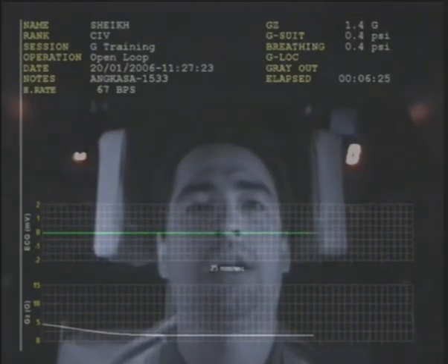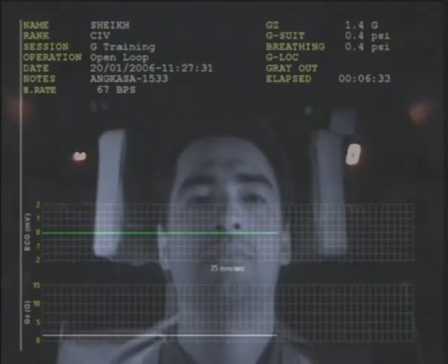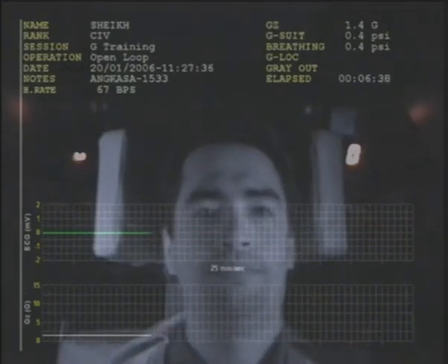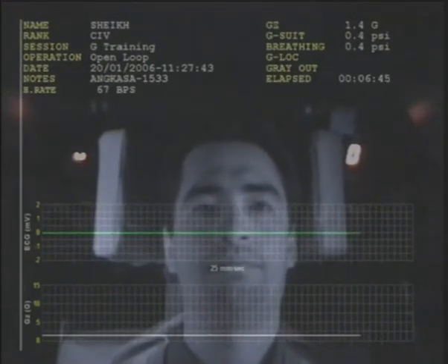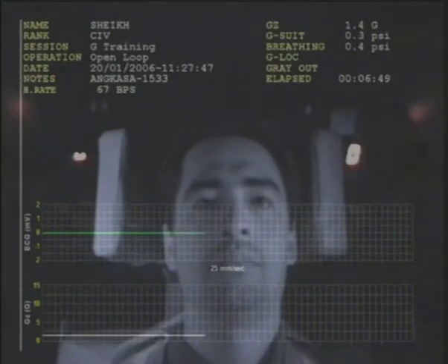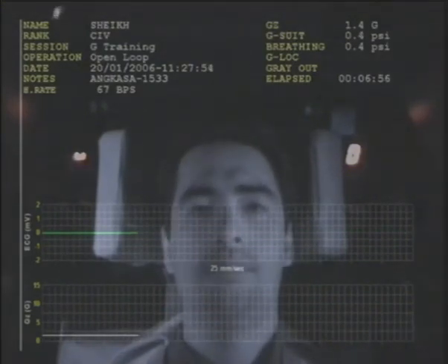Everyone, it's going to profile check. We give you a 30-second break. Now we're going to go for the fast rapid onset 5G again. I think with your straining method just now, inshallah it will be okay. Make sure when you think you are about to have light loss, that is where you're going to start straining. Okay, stay by medical.